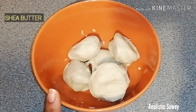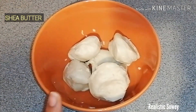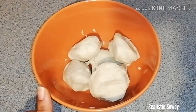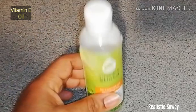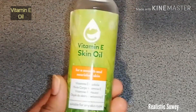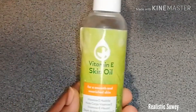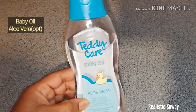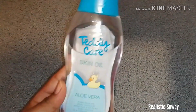To start with, I have here my shea butter — this is the white one. If you have the yellow, you can use that too. The next ingredient is some vitamin E oil; if you have the capsules, you can also use those. And the next ingredient is my baby oil — this is the aloe vera one.